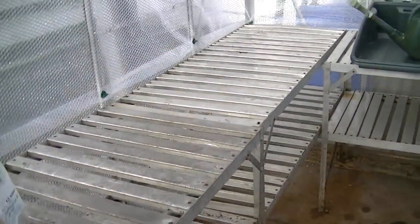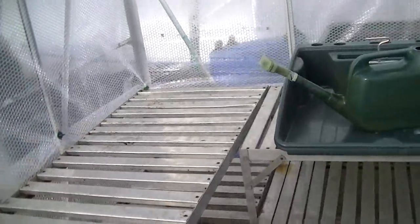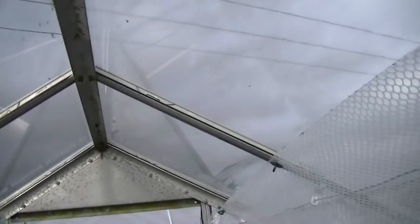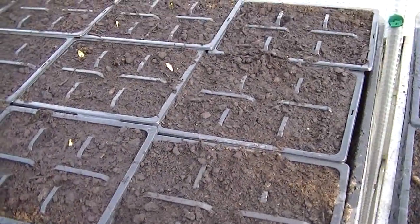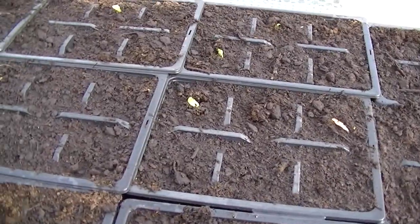I've moved my staging out of the other greenhouse into this one. Nearly ready for getting my seeds in. I've not quite finished bubble wrapping — just got to put a piece over the top and then fix the ends. These are my broad beans; they all just started pipping through this week, that's a couple of days.